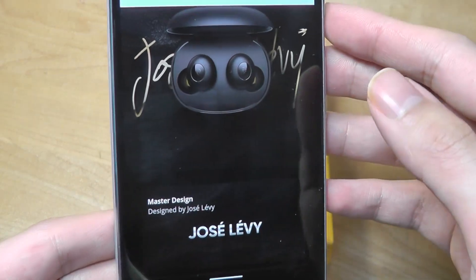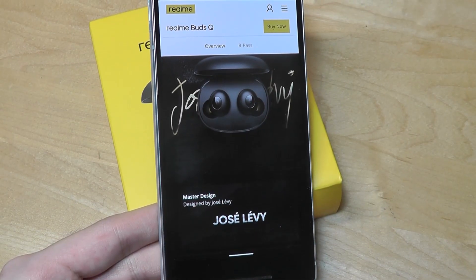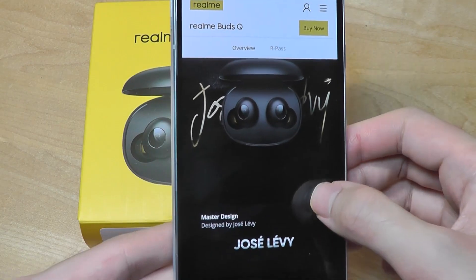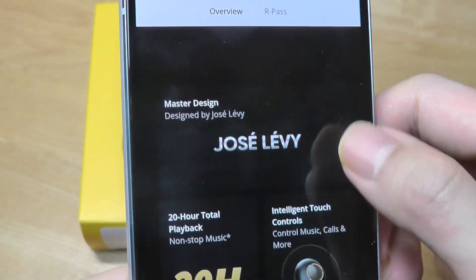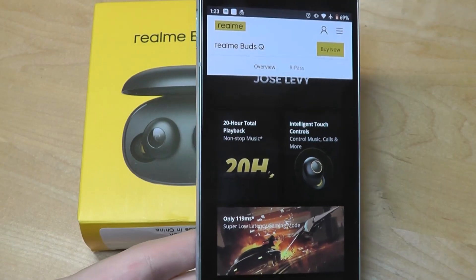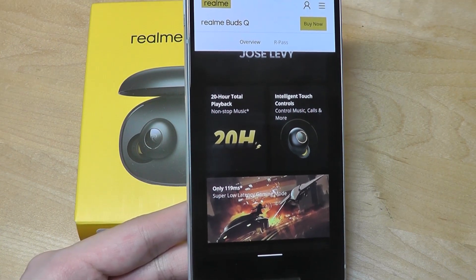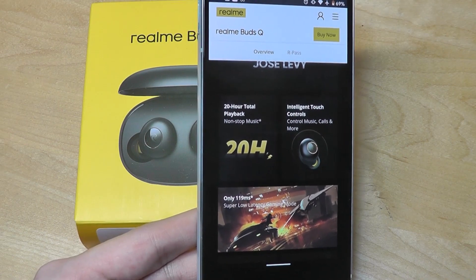They feature a design Realme claims was developed in collaboration with renowned industrial designer Jose Levy, giving them a more stylish look than the rival. They have a very symmetrical and round design and are touch sensitive with bright yellow-orange accents. Realme is under the same parent company as Oppo — it's their cheaper sub-brand, just like Redmi is Xiaomi's sub-brand, catering to a more cost-conscious crowd.